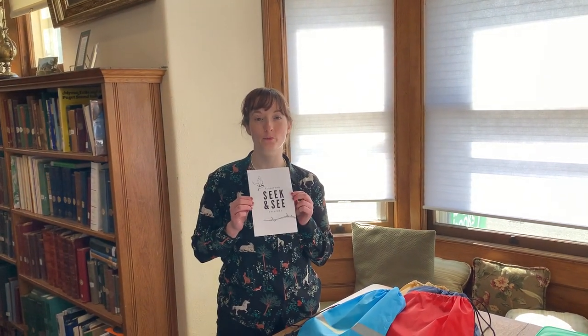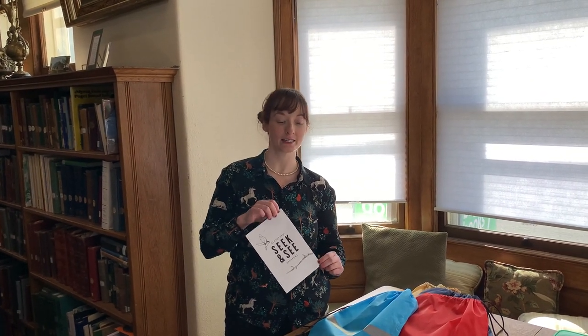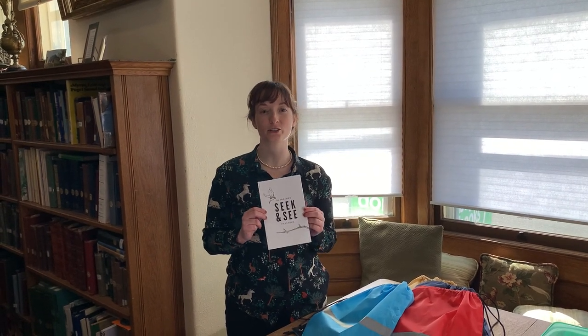Hello! Welcome to the Blanford Seek & See Passport Program. This program is created with help from a grant from the MBLC and the IMLS, and today we're going to be doing the first part of this program, which is an introduction to letterboxing.